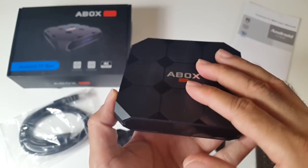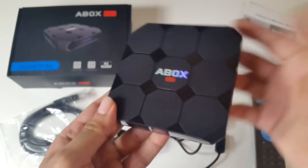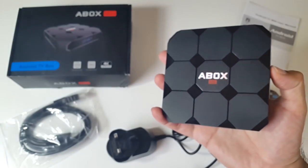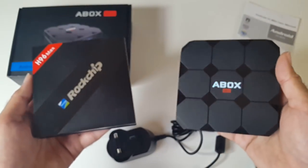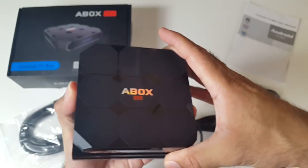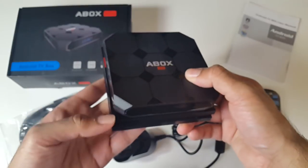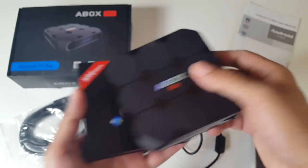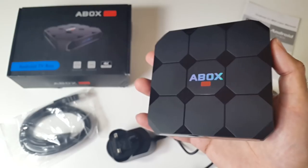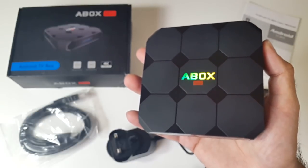The bottom of the unit looks clean. It's a very nice looking box — very slim and compact. To give you an idea of the size, I'm bringing in the H96 Max. They look more or less the same size, and comparing them directly they are in fact exactly the same size, minus the corners on the A-Box. In terms of thickness, the H96 Max is actually a millimetre bigger. Now I'm going to get this hooked up to my TV and capture card to find out exactly how well this box performs.